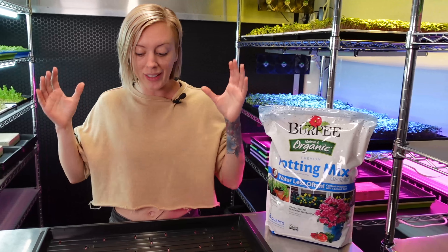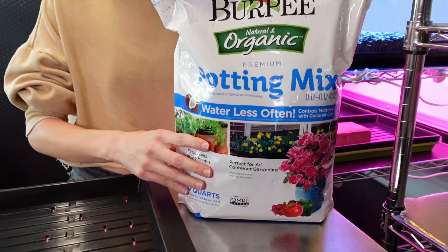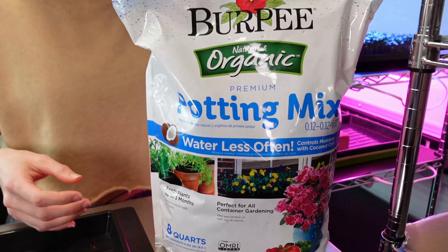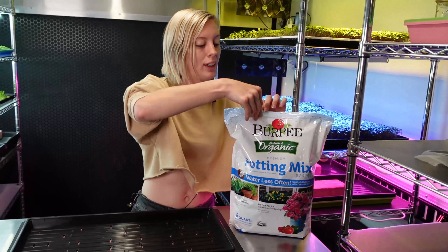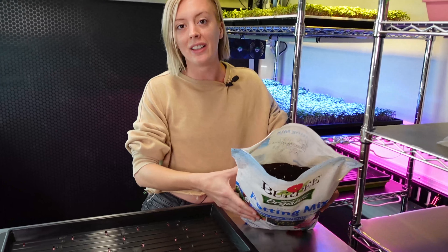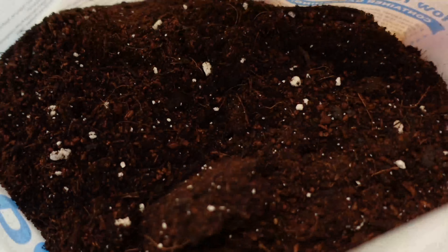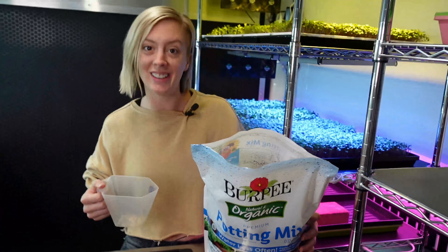Now we need grow medium. I'm going to be using Burpee's organic potting soil. This is one of our favorite grow mediums right now because it has a very great consistency. There's a lot of coco coir in here, a little bit of perlite, and overall we just know that this grow medium works really great for us. So that's what we're going to use today.